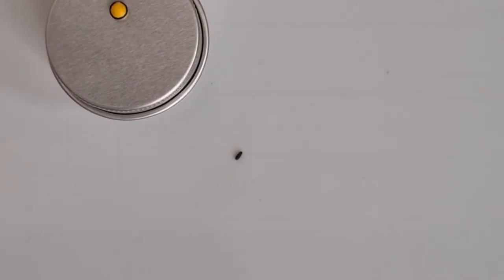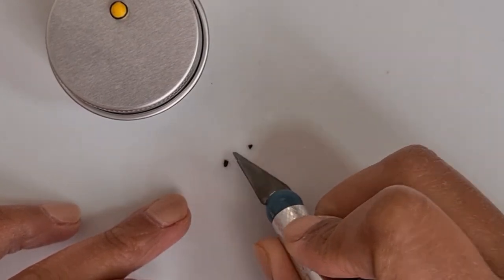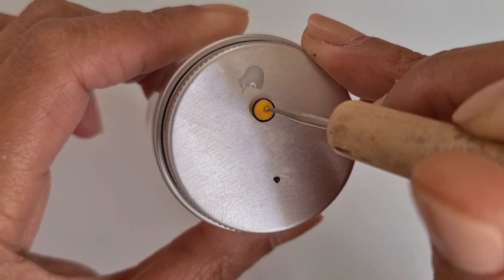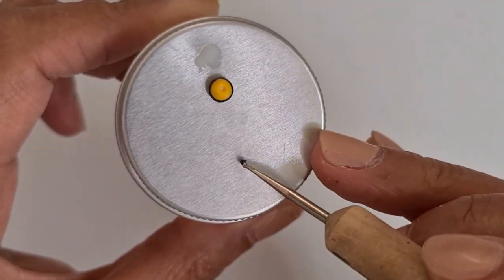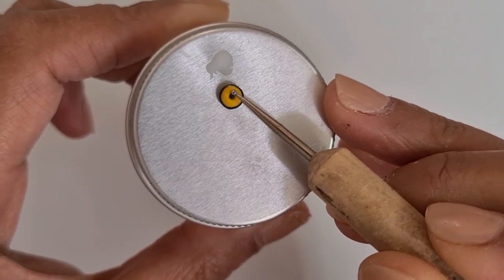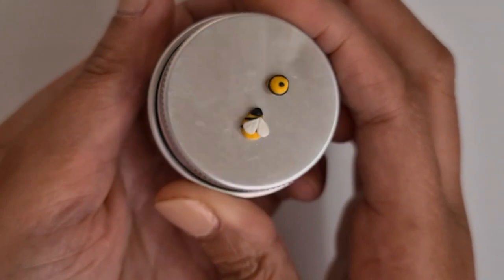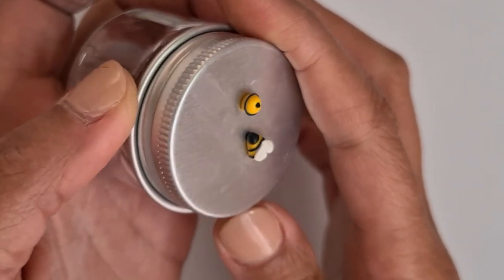To create a little tail, get the black clay and create a cone shape. Then add an indent using a ball tool and attach the tail. Once it's done, bake it according to the package's instructions.